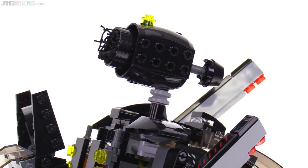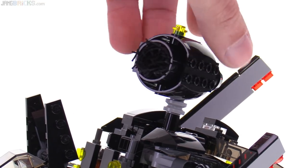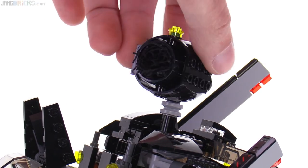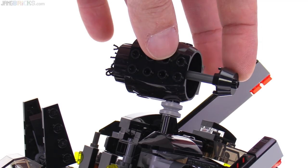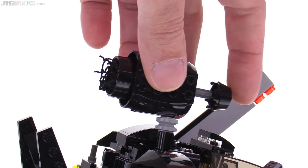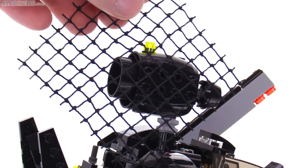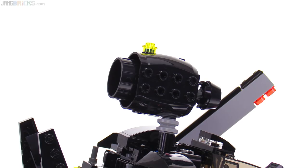Here's another action feature up here — it's a net shooter. I've not had great success with the use of these. This cannot be angled up and down, it can only be turned side to side. But the general idea is you push on this black plain astromech head on the back and out comes a net. Depending upon your luck and how well you folded it up, maybe you can actually catch something with that.